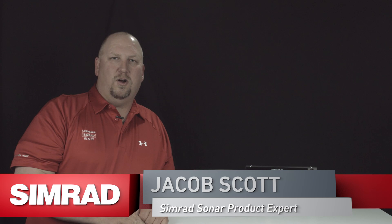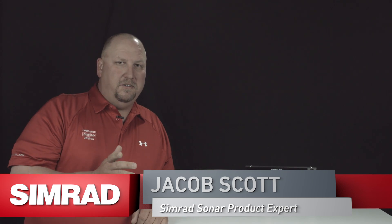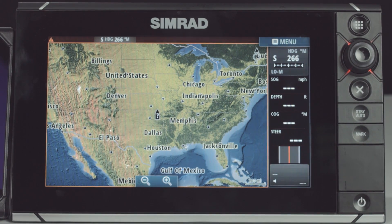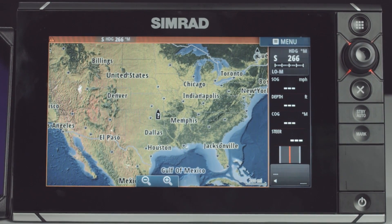Hey guys, Jacob Scott, Simrad Sonar product expert. What we're going to do today is show you how to take your Simrad NSS EVO2 unit, connect it to a Wi-Fi 1 module, and get a wireless access point for it. Now I'm going to show you how to connect your Simrad NSS EVO2 unit to a Wi-Fi hotspot using your Wi-Fi 1 module.